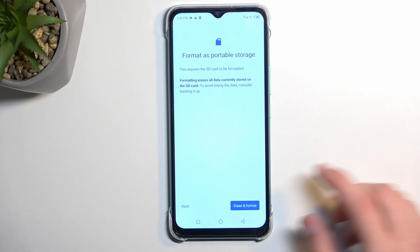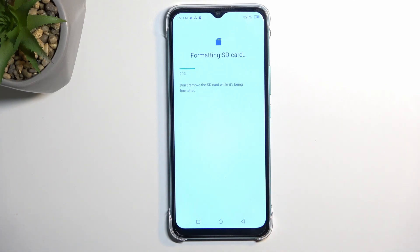Now assuming you have done so, or you just don't want to back it up, select erase and format. This will begin a process which only takes a couple seconds to finish up, and should be done any moment now.